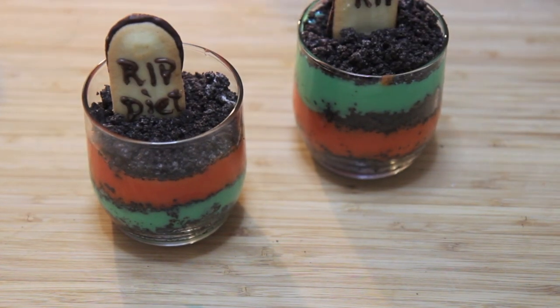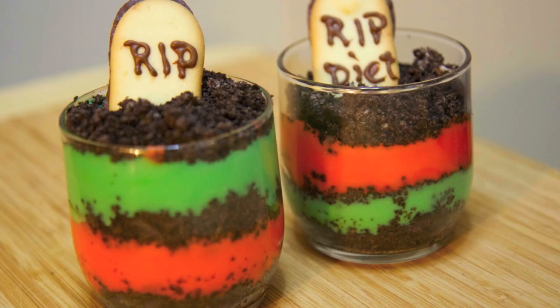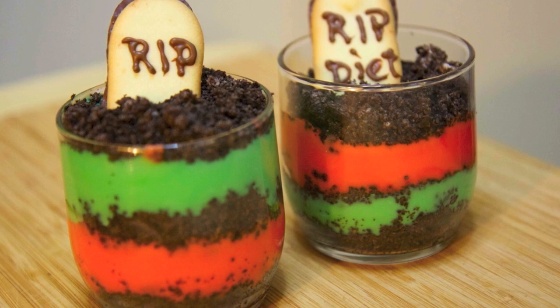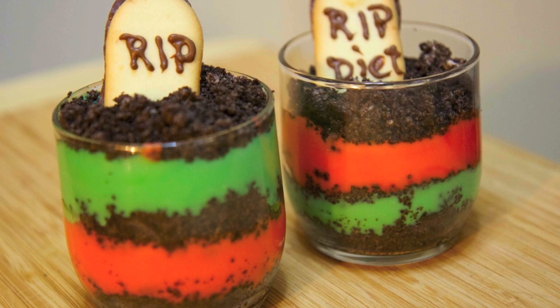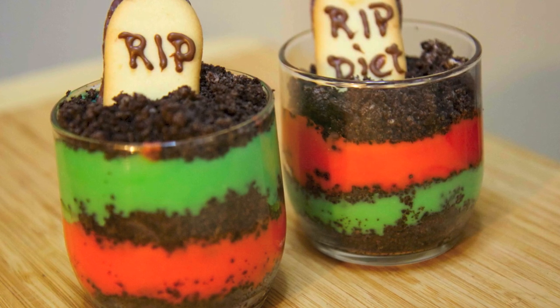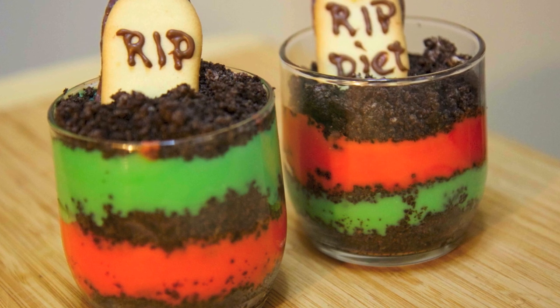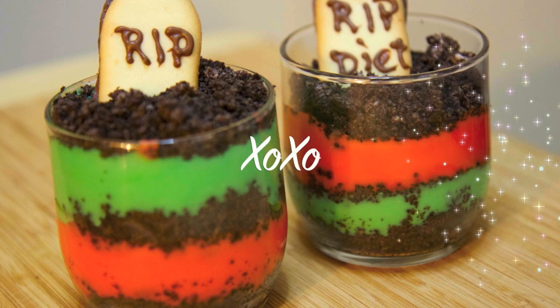And then finally the graveyard cookies on top! I thought this idea was super easy and fun for Halloween — you don't need any creative talents to make this. I think the kids will love it, and the pudding mixed with the crushed Oreos is delicious, so it's a win-win situation. I really hope you guys give this a try. Don't forget to head over to Beth's channel to check out her pumpkin pie truffles — I'll leave all her links in the description box below. Hope you guys had fun and have a very fun and safe Halloween!